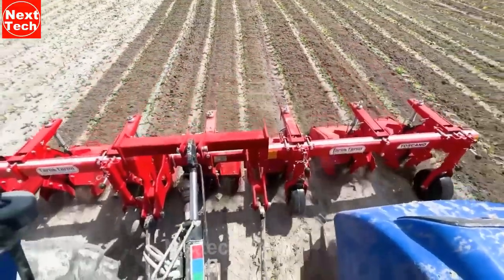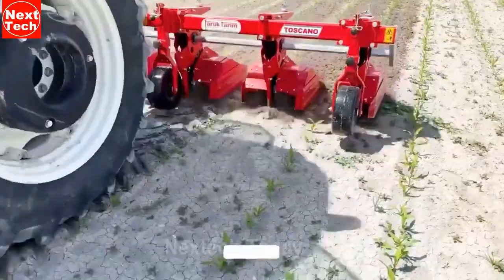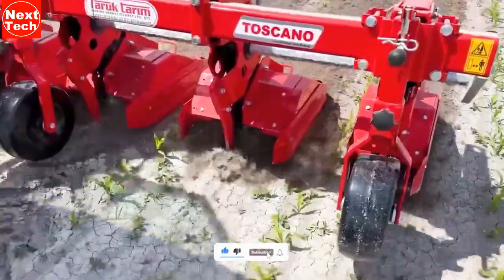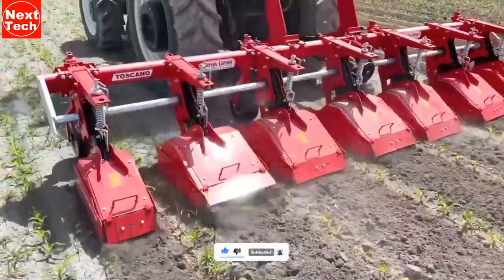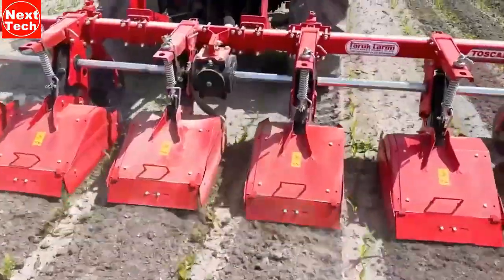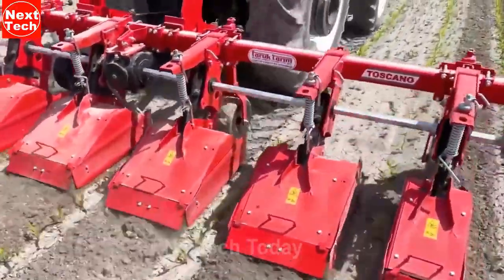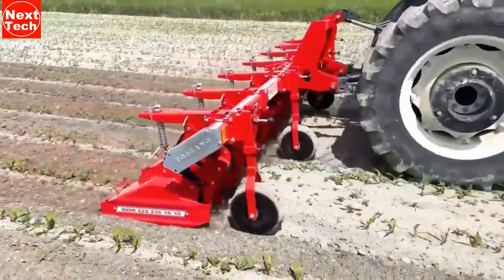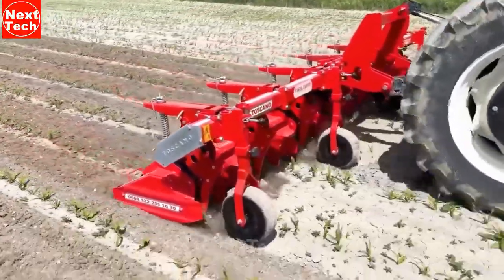Since it is a mechanical device, it reduces the need for herbicides, which can be harmful to the environment. If you are looking for a way to control weeds and improve the health of your soil, a Toscano Interro Rotary Cultivator is a great option. The working width can be adjusted from 1.2 to 3 meters, while the depth of cultivation can be adjusted from 5 to 15 centimeters. The cultivator is powered by a tractor or other power source.